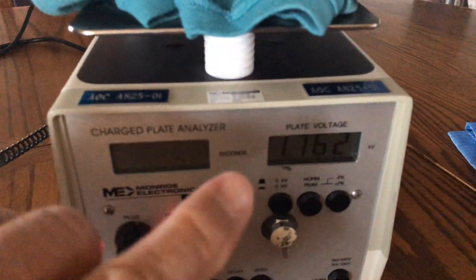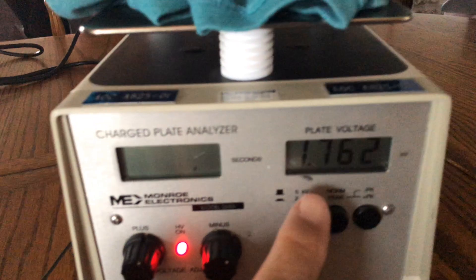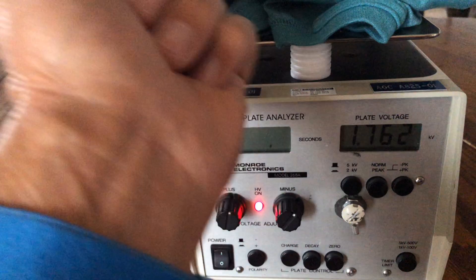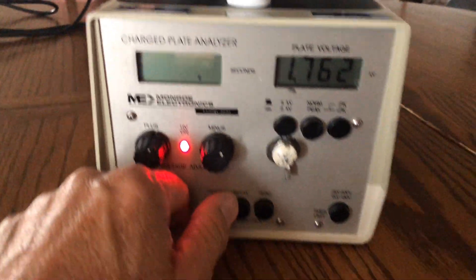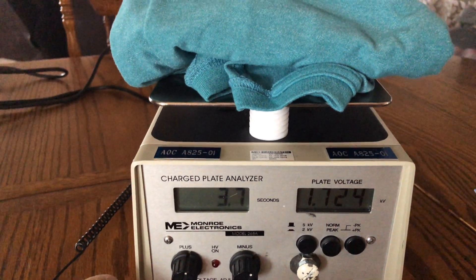This device has got the t-shirt cranked up to about 1,762 volts. And on my hand here, I have a wrist strap. Now let's see what happens when we touch this — we're going to set the device to decay and we're going to touch this shirt. Now you see how the charge is just sitting there.